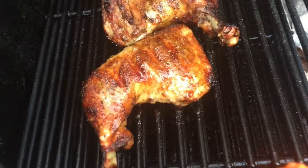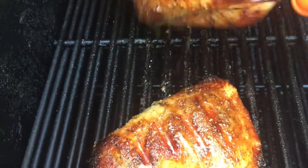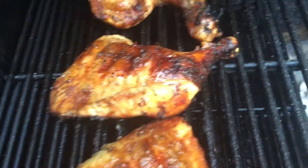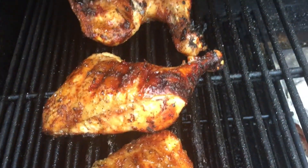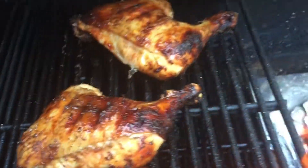Look at that. Sexy. Hell yeah. Yummy yum yum yum. Drippity drip drip drip. Mmm good. Look at that. That is going to be some grilling.